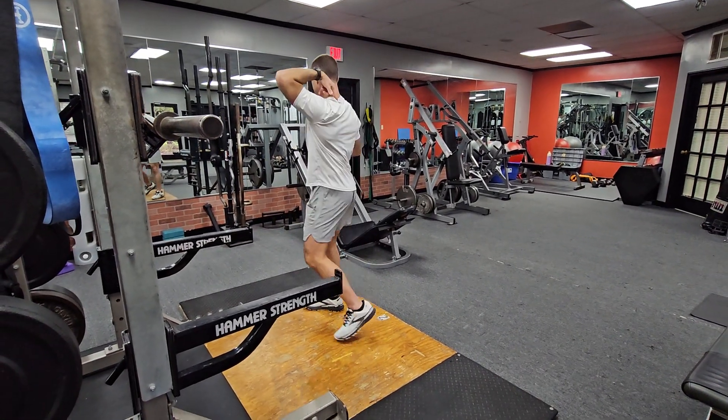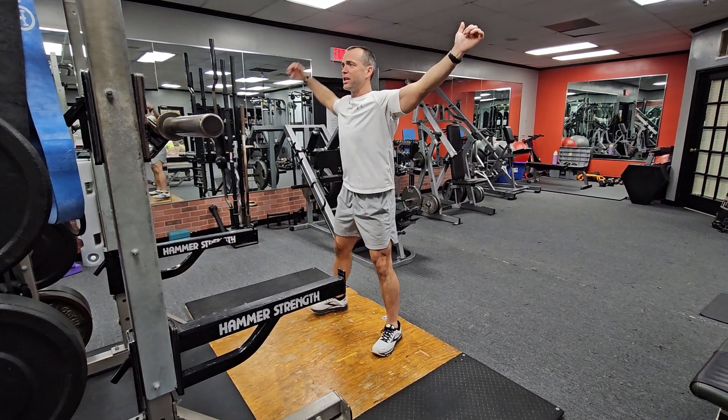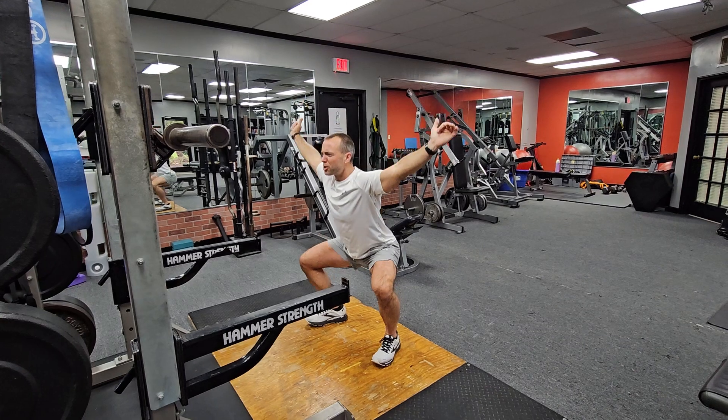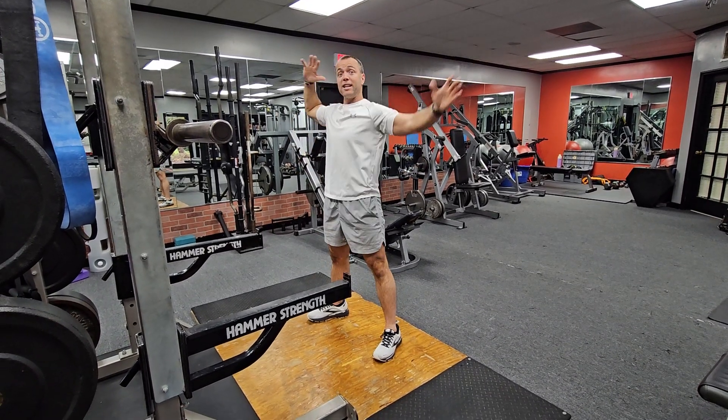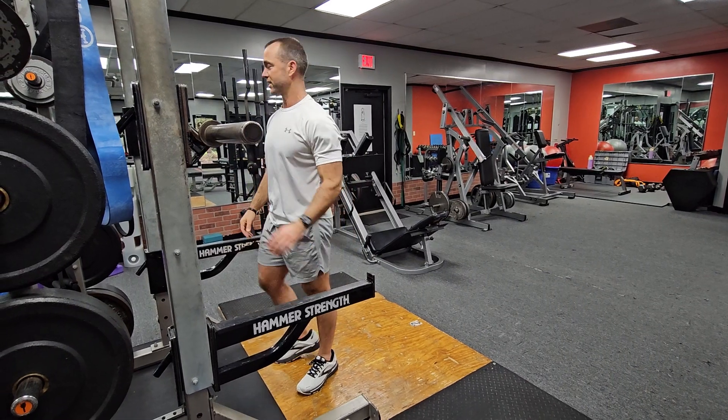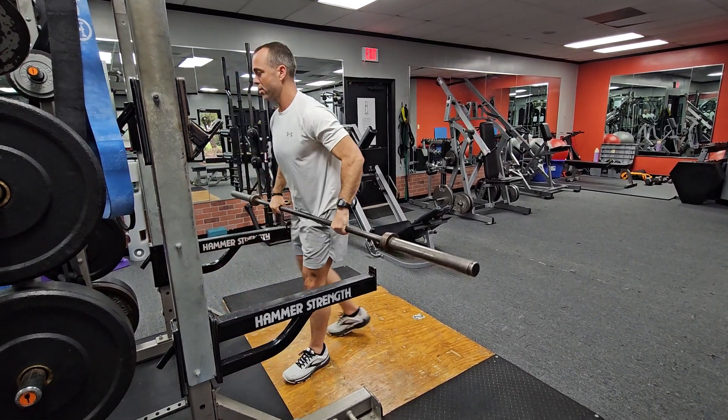The big thing is you want to lock those traps — the big muscles in your back — in position at the top. Inhale big into your stomach and low back, then reach with your hips, push your knees wide, staying balanced underneath the weight as you come down, and then accelerate back to the top the same way.